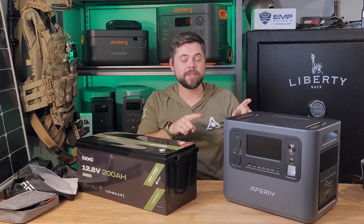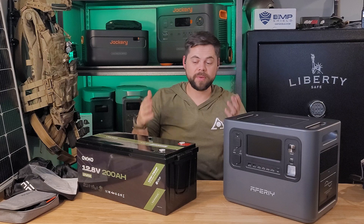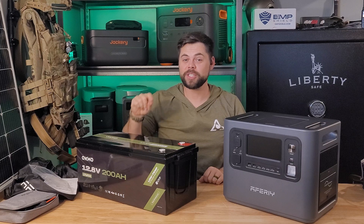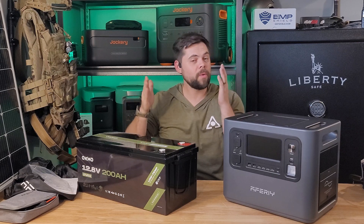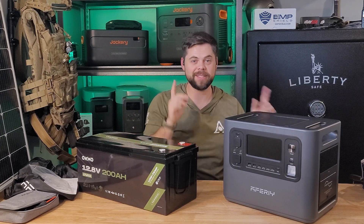If you've also used this unit, please comment down below so other people can get some feedback on it. If you'd like to see how to build your own DIY system, I'll leave a link right up here. Or if you're looking for something even cheaper than the DIY system, I'll have that video over here. The biggest thing is to be prepared — know what your needs are in an emergency and prepare for those needs. Thanks guys, see you on the next video.